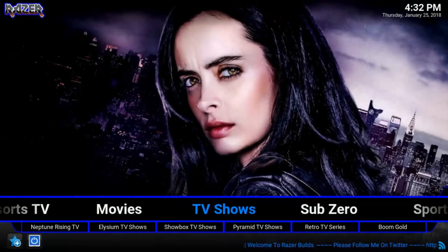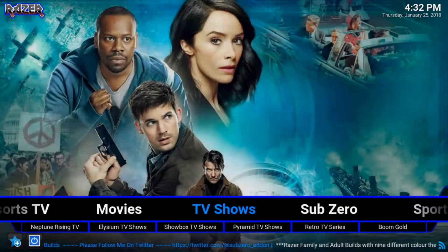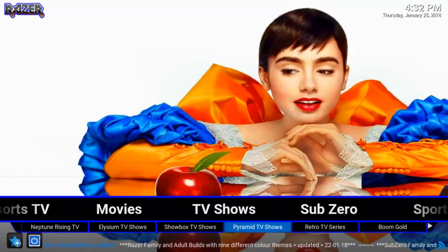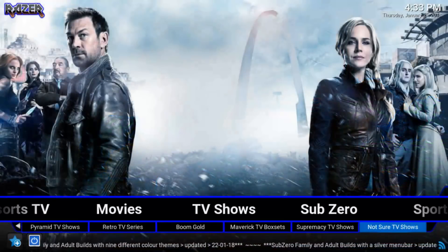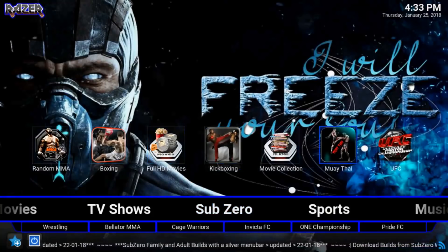Moving on to the TV Shows section. We have Neptune Rising, Elysium, Showbox, Pyramid, Retro TV, Boom Gold, Maverick, Box Sets, Supremacy, and Not Sure. And this is the SubZero section — this is all SubZero content from the developer of the build.